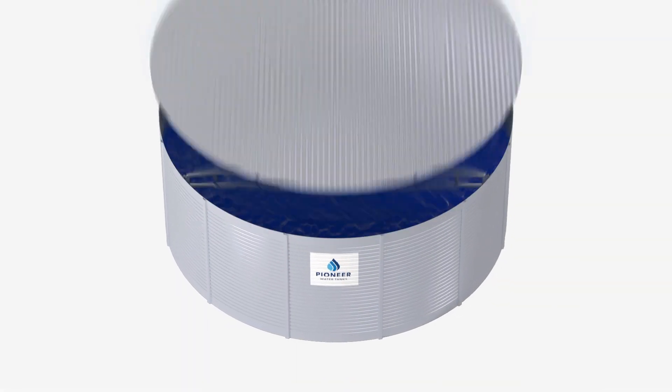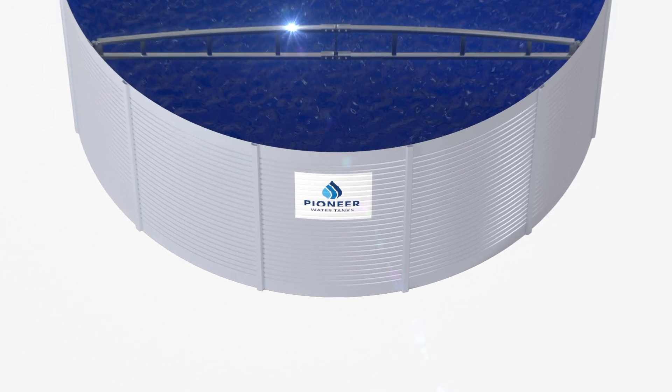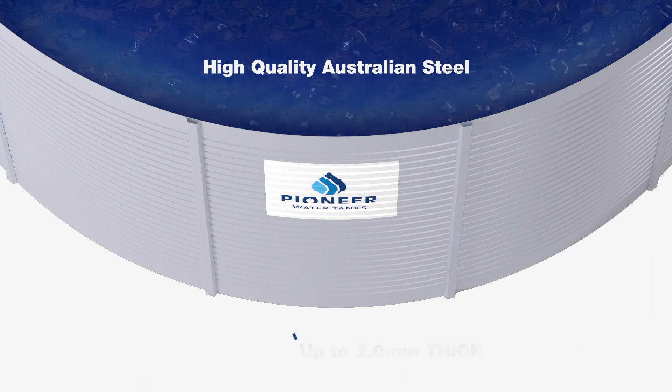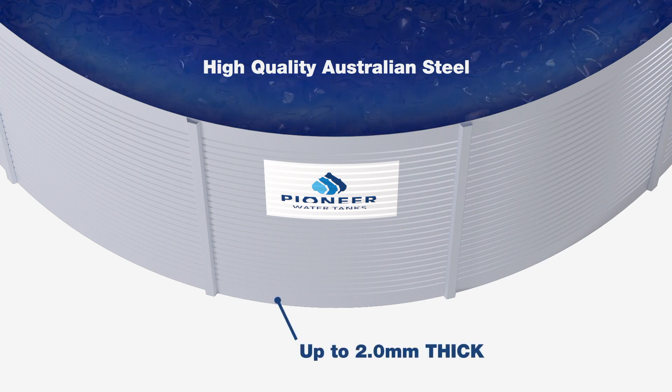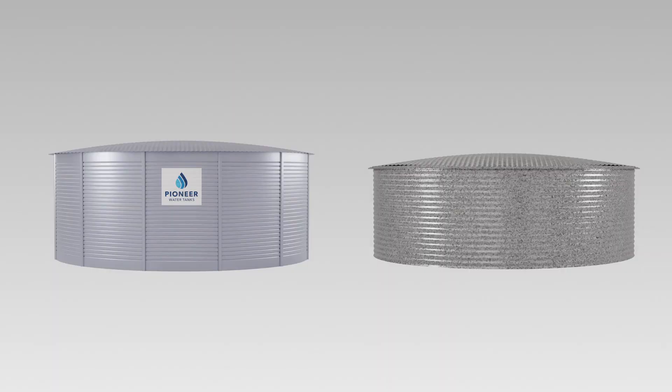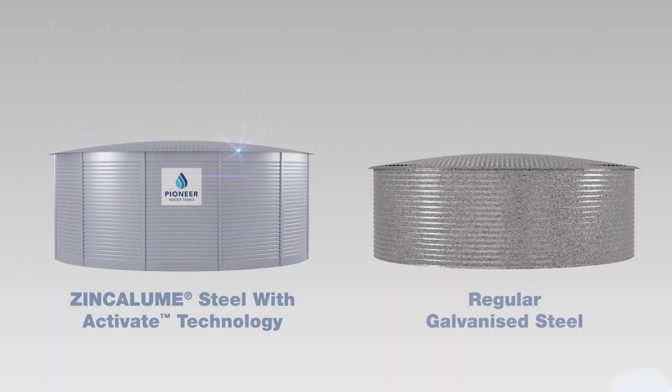Engineered for durability, the Pioneer V-Lock Tank Wall has more steel where it's needed. On our largest tanks, wall panels of high-quality Australian steel up to 2mm thick ensure that your water is safe and secure.